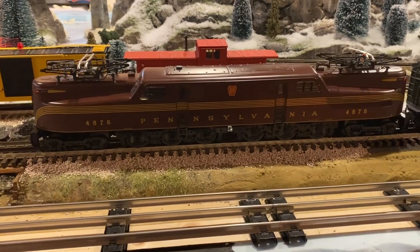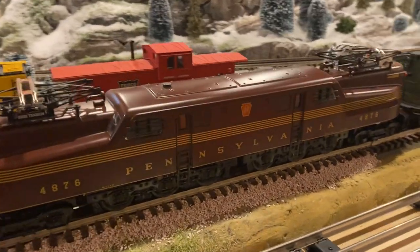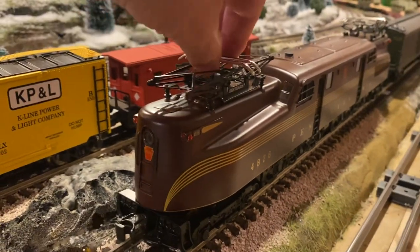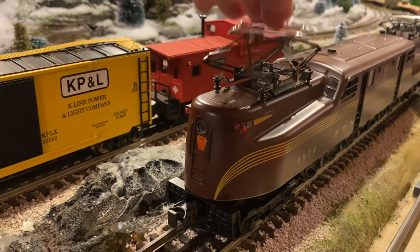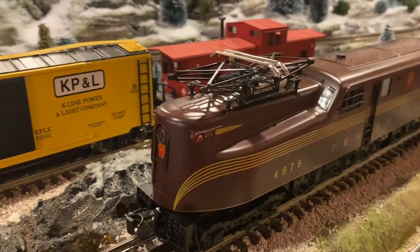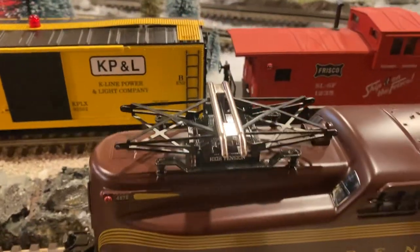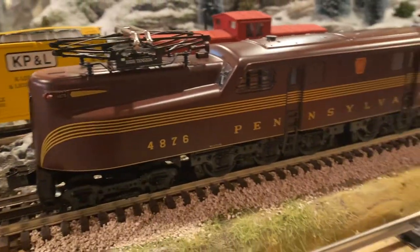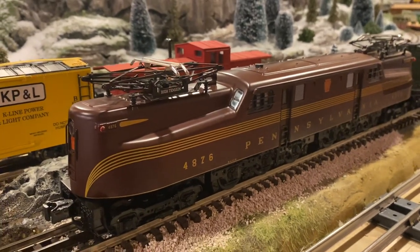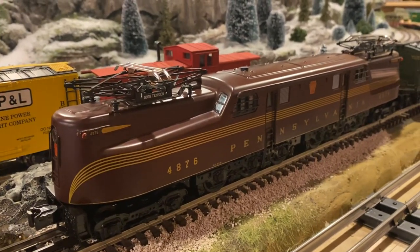Number one is the detail for the money — it looks good. As you can see, you have the pantographs that go up and down. They're not motorized, but they are pretty realistic looking.